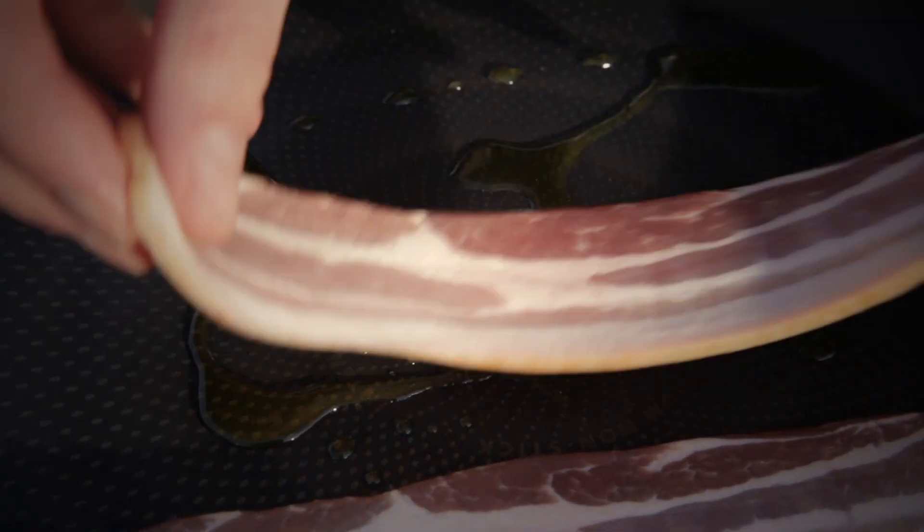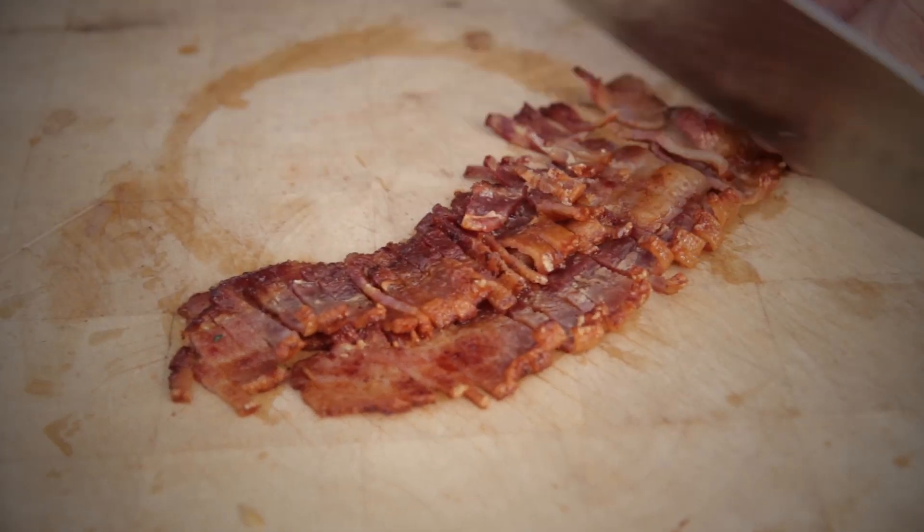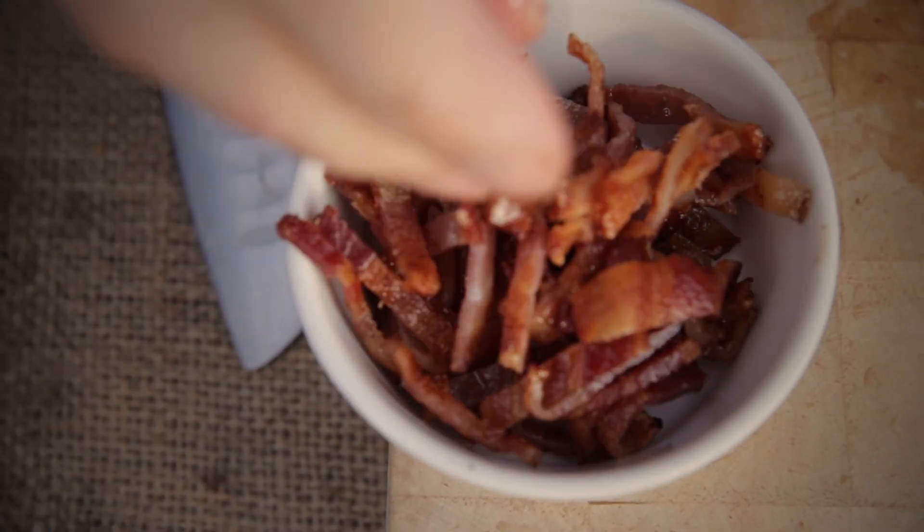I've just fried off some bacon. I've reserved two rashers to garnish the dish and the rest I've cut up. I've collected all my leftovers out of the fridge and I'm going to bring together the bubble and squeak.